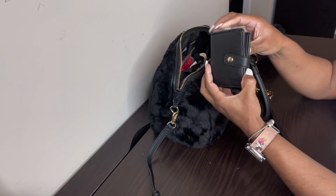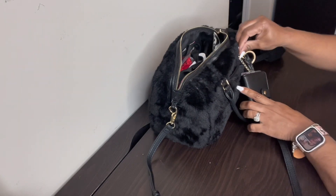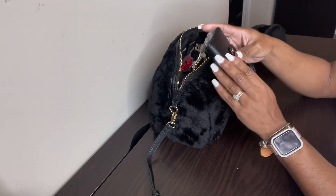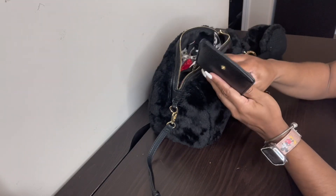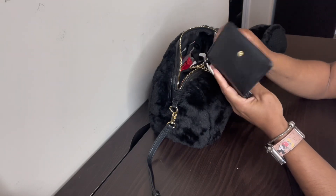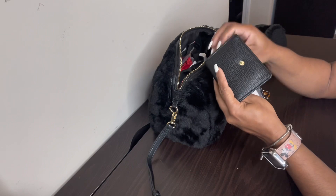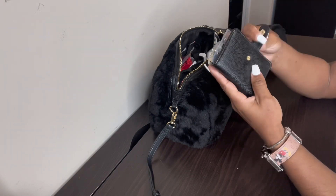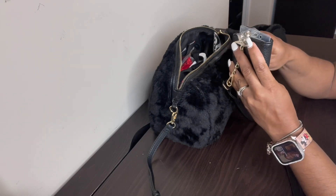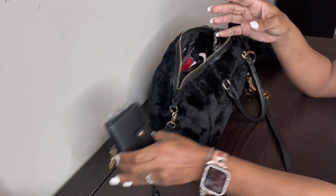The first thing I'm going to pull out is this little bag that was actually attached to the front of the bag, so it came with it. In here I have my work ID, my driver's license, a debit card, and one gift card to the mall — I think there are a few dollars left on there that I need to spend. It's very pretty.